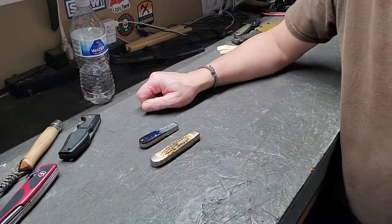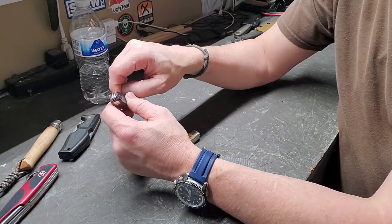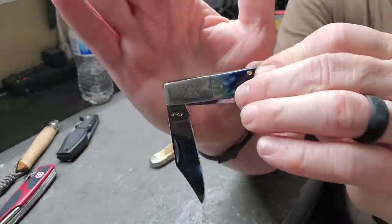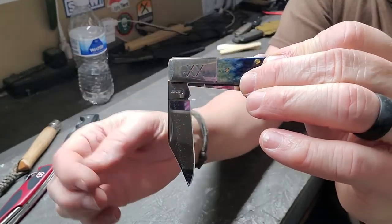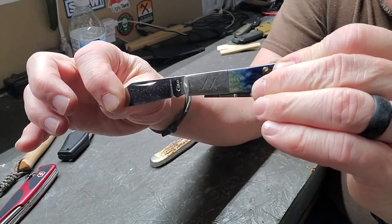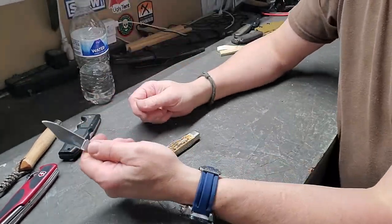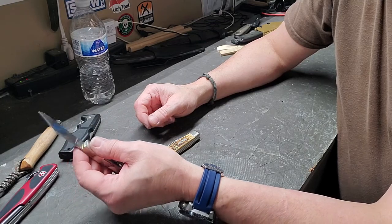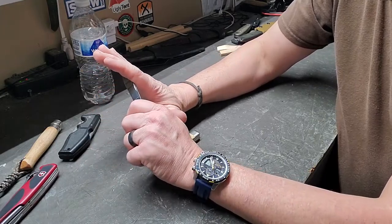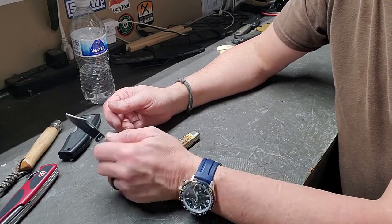Slip joints do not have anything that locks them in place other than the tension from the main spring. At the half stop you'll see the main spring is raised up, and as you open the blade you'll see it close back down. A slip joint is still capable of food prep, whittling, and carving, but if you start putting a lot of pressure on it that blade may want to fold up if you're trying to pop out a big piece of wood from a notch.